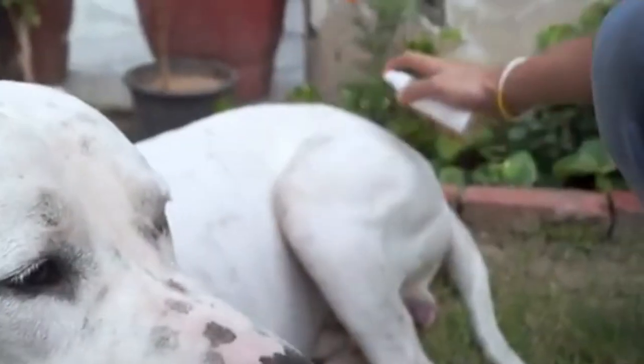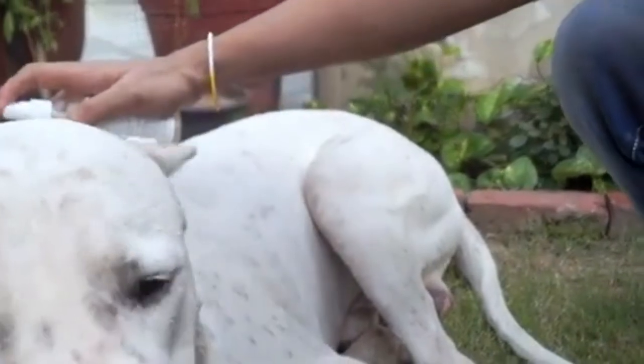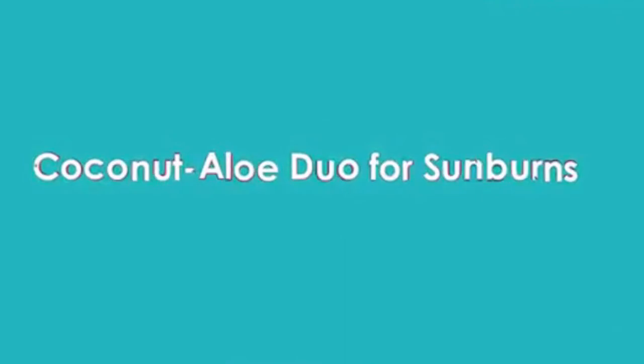Spray once a day on your dog and avoid spraying it near your dog's eyes, nose, and mouth.